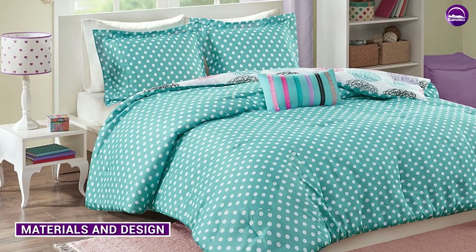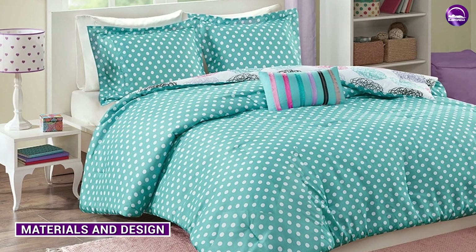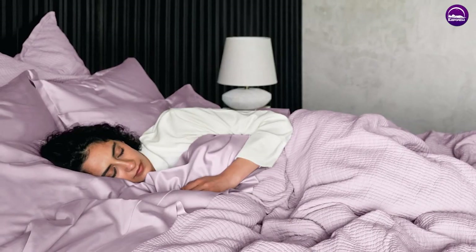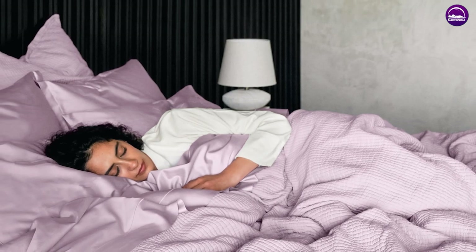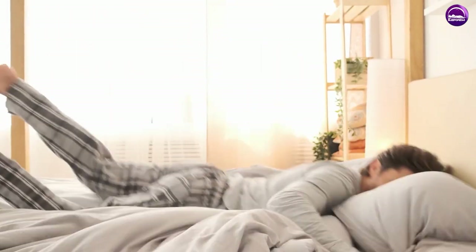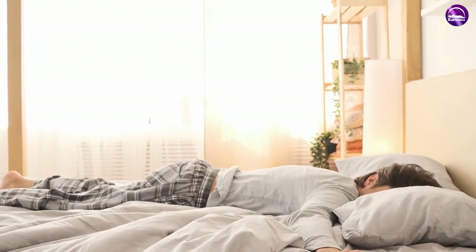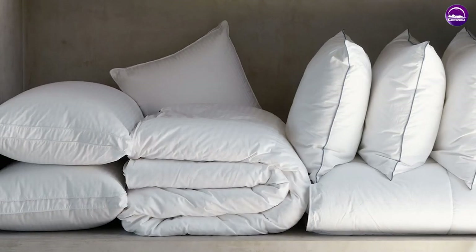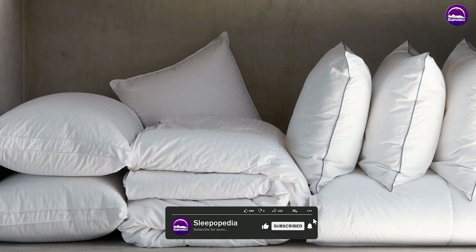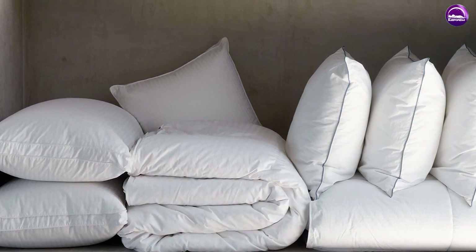Materials and design. The Riley Down Comforter is made from 100% European White Goose Down, which is considered the highest quality down in the world. This down is carefully selected and processed to ensure that it's hypoallergenic and free of any impurities. The comforter also features a 400 thread count cotton shell, which is soft and breathable. The baffle box construction helps keep the down evenly distributed throughout the comforter, preventing clumping and cold spots.